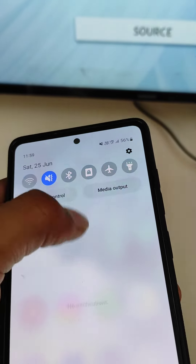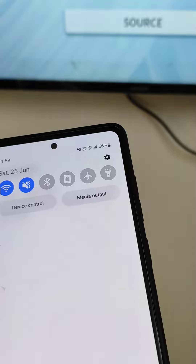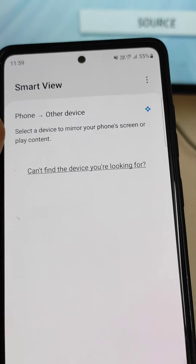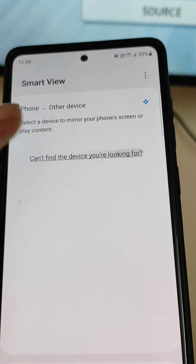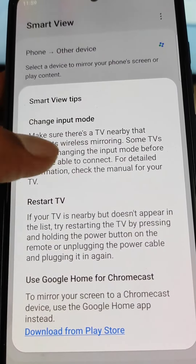If Smart View is not working on your Samsung mobile and when you open Smart View it is not showing any device — you can see it is searching for devices but not showing any — note that Smart View will turn on Wi-Fi automatically because it needs Wi-Fi to function.